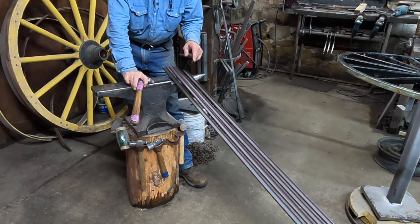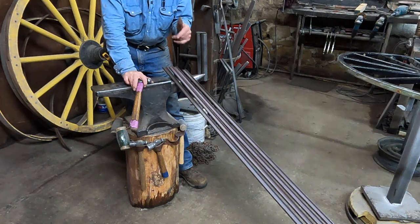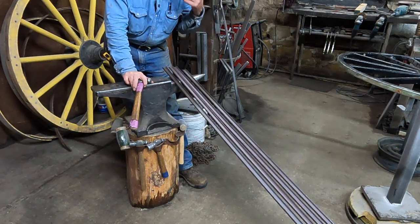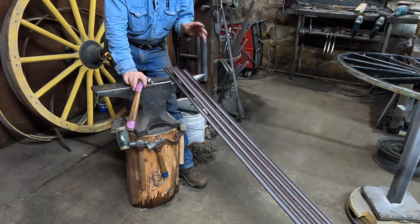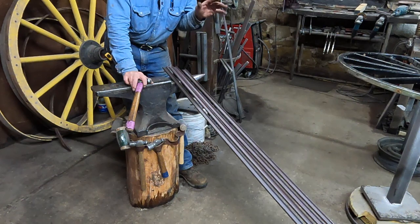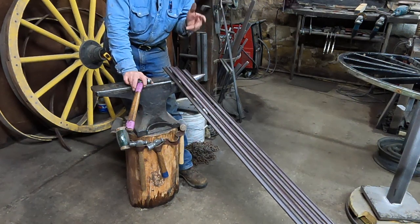Once we get to the point of actually rolling our channel iron and putting the rubber on, everything is the same as any other buggy wheel or wagon wheel. The dynamics of fiberglass are a little bit different, so I treat them in some ways a little more gingerly, even though the fiberglass itself is very sturdy and very durable.